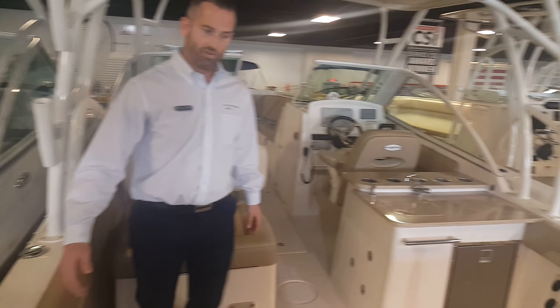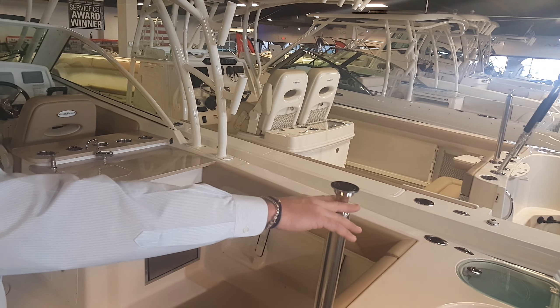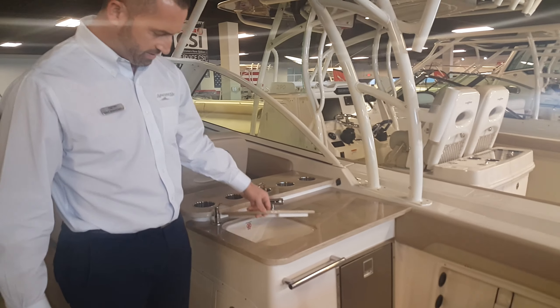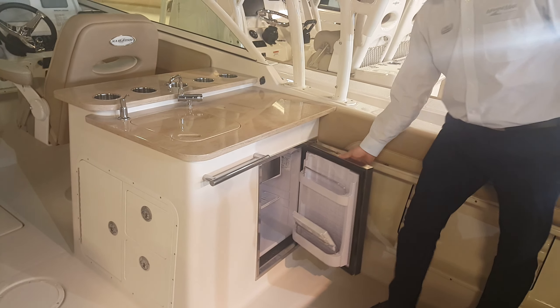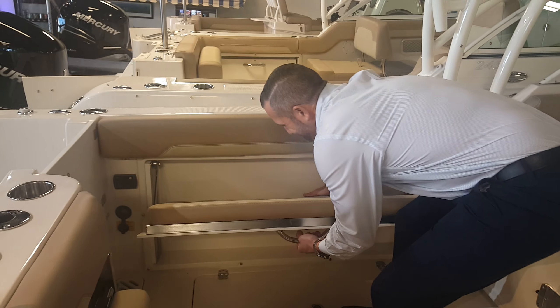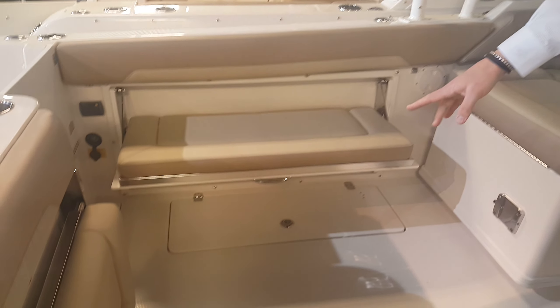As you board the boat, you'll notice that this boat has a pop-up ski tow and a live well. This boat has a great prep station here with a fresh water sink, as well as a stainless steel refrigerator. The seating on this boat is really just tremendous. You do have a fold-out stern seat there, and also a nice fold-out seat here that easily deploys.